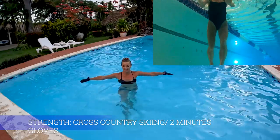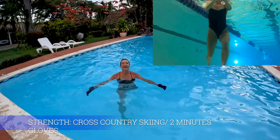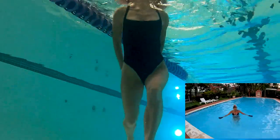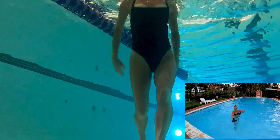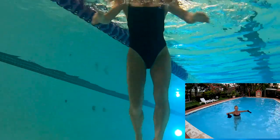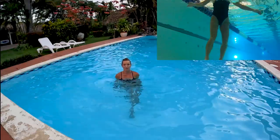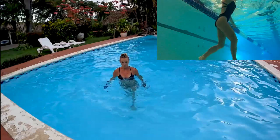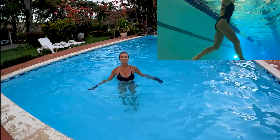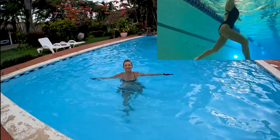For cross country skiing, we're gonna go out, down, up to the water on the surface, and forward. Don't tuck those knees. You're gonna switch your legs, keeping your feet close to the bottom of the pool. Drop it down and up, drop it down and up. Keep your body nice and long, belly in, chest lift. Looking good.